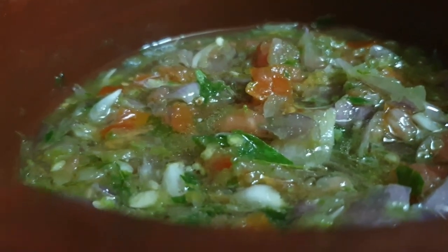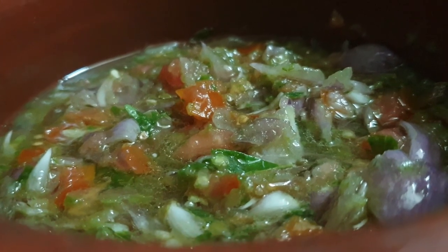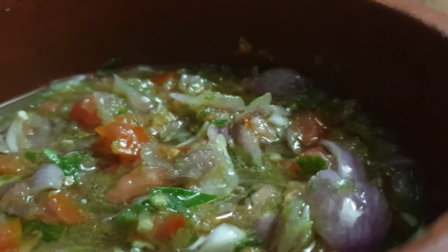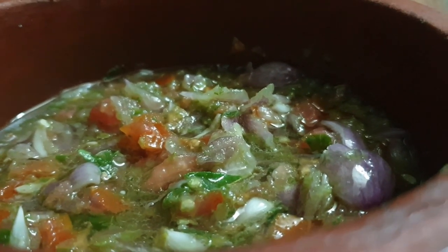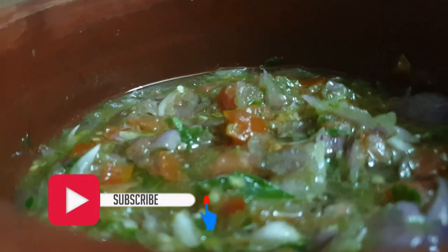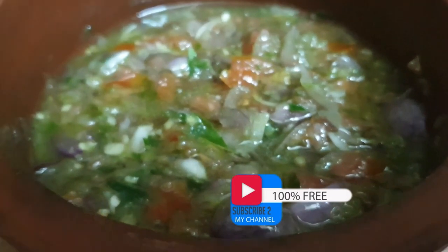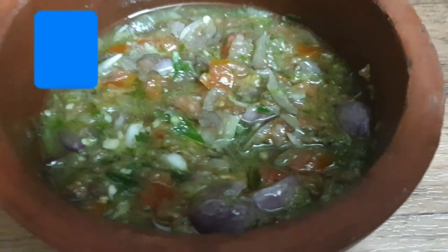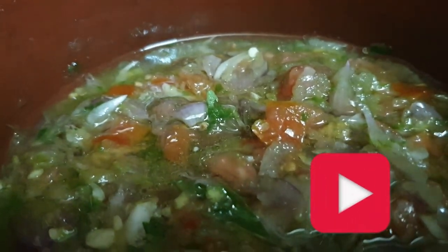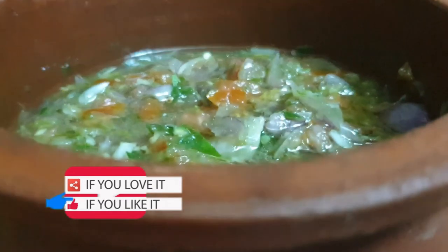If you want to try this recipe, please comment in the comment box. If you want to try this recipe, please like this recipe. Bye bye!